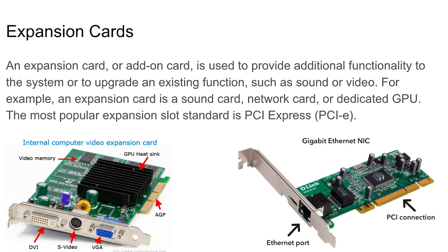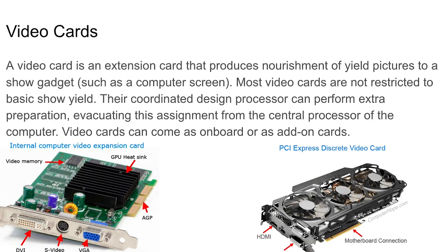The most popular expansion slot standard is PCI Express. A video card — on the back of it you have the expansion card slot. On the bottom you see the PCI Express connector where you plug it in. On the left side of the video card you see the HDMI output. The video card basically controls the video output to your monitor, and it provides ports like HDMI and DVI. It also has a fan to keep it cool.